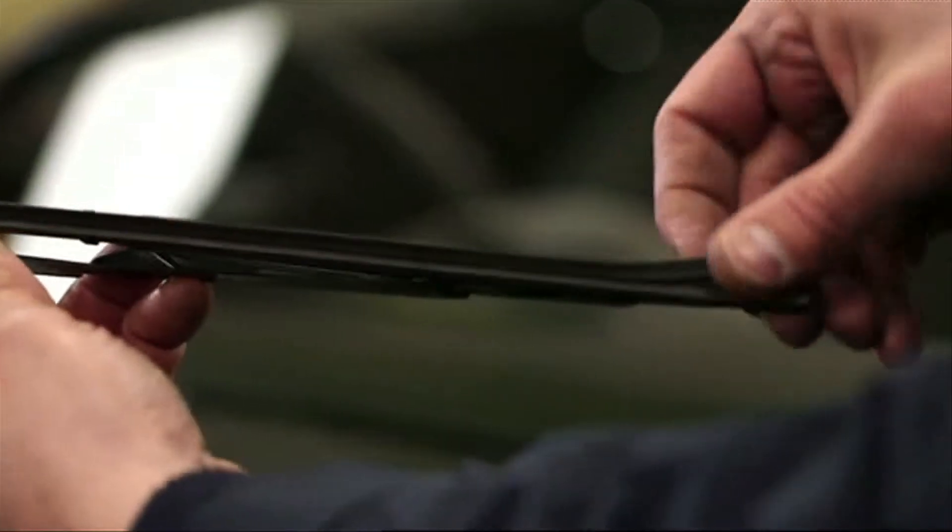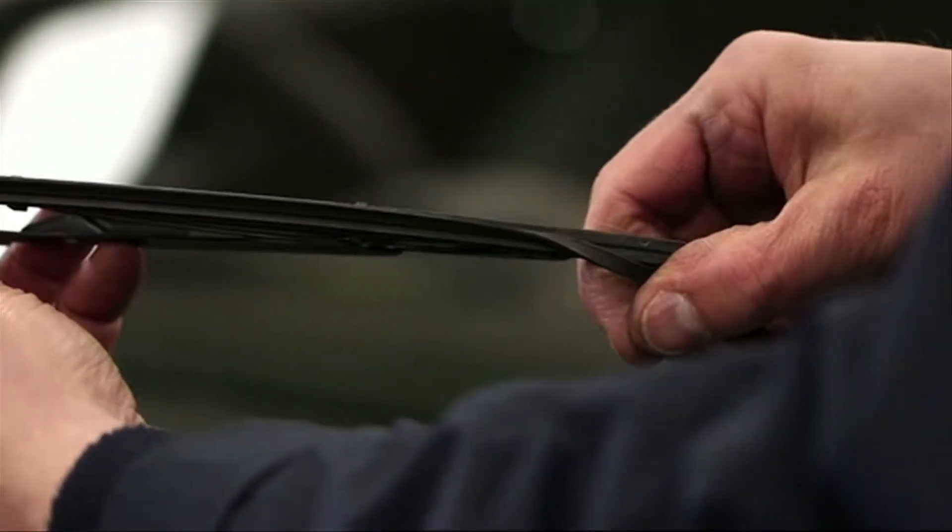Lift the blade up and have a look at it. This one's damaged — you've got a rip on it there, which is the common way that they fail.